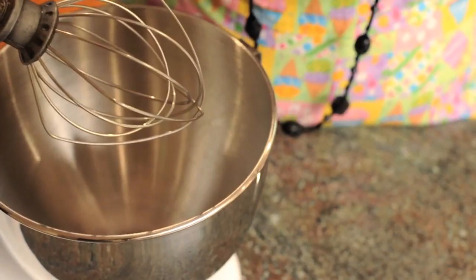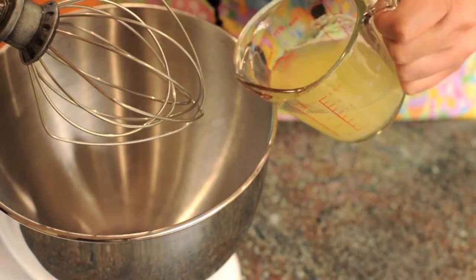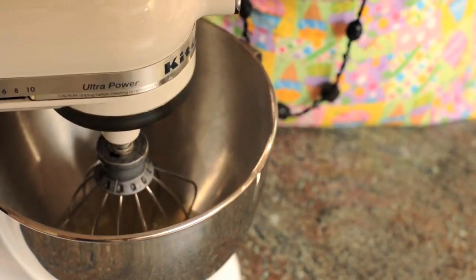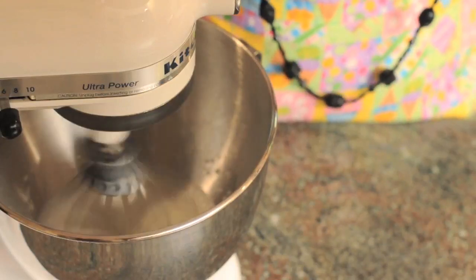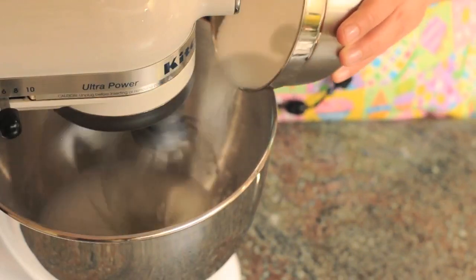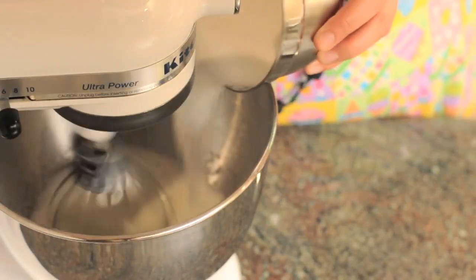Here I have a stand mixer with the whisk attachment on. We're going to start by pouring the egg whites into the bowl. Turn your mixer on high and wait until your egg whites begin to look fluffy. At this time, you can start adding your sugar — add it at about one tablespoon at a time until all the sugar is incorporated.